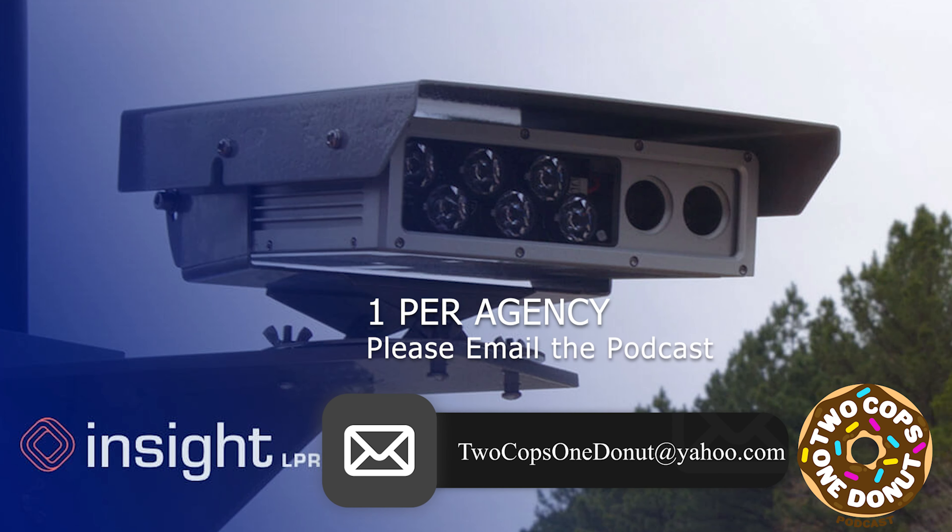If you're law enforcement, stop and listen to me right now. If you're a police department that does not have an LPR system, Insight is offering the first 10 agencies — that means one agency apiece — one camera for free. You have to tell them that Two Cops One Donut sent you. If you're a police agency that does not have an LPR system yet, or does have an LPR system and you're not happy with the product you have, Insight is offering you a free camera. No strings attached, and they will install it. I have 10 to give out.